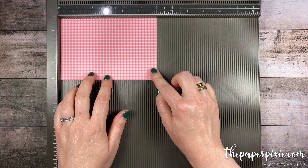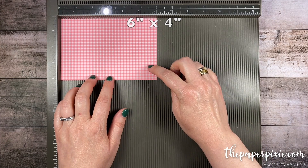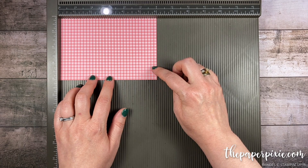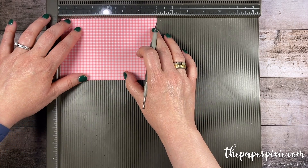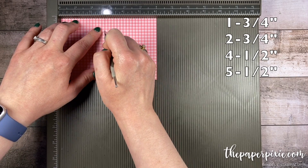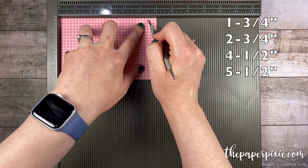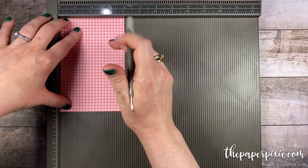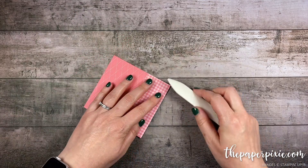I'm going to start with a piece of designer series paper that measures six inches by four inches. This is the flirty flamingo pattern from the brights 6x6 designer series paper pack. Along the six-inch side we're going to score at one and three quarters, two and three quarters, four and a half, and five and a half. Then I'm going to rotate it clockwise and score the four-inch side at one inch. Next I'm going to fold and burnish on all the score lines.